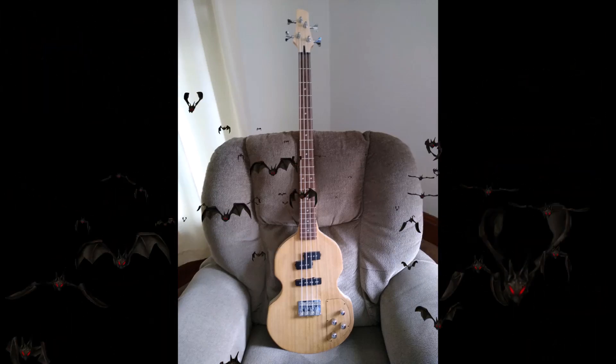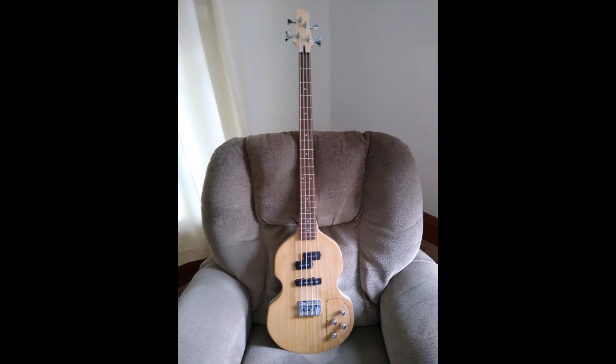How you doing out there, all you backstage wallers? You all know bass players coming at ya. I made this violin bass not too long ago. I put the entrance to electronics on the front of it. Never was happy with it. Didn't like the way it looked. So I decided to change it.